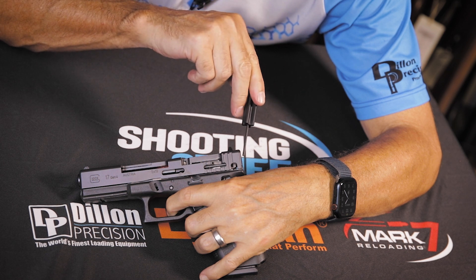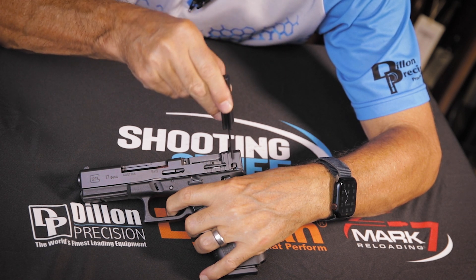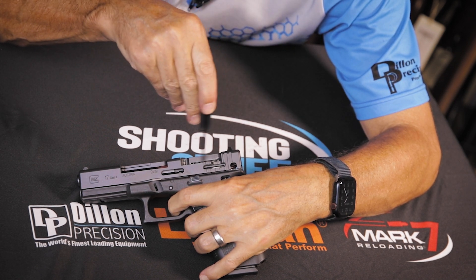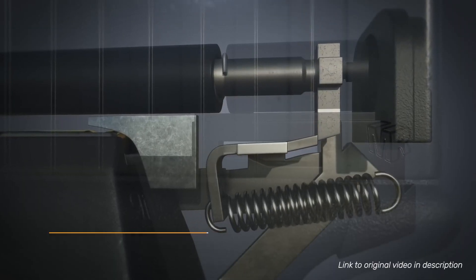As the trigger bar strikes the connector, the Glock trigger gets harder, and you can see it move out of the way, allowing the firing pin to jump forward, strike the primer, and fire the shot.